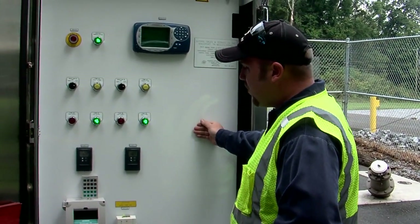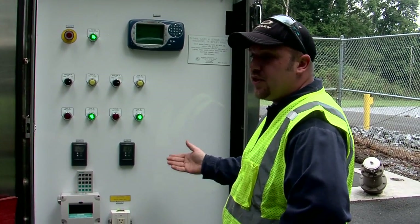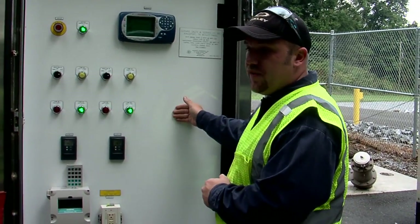This is a 480-volt service, so it's a pretty dangerous situation, or has the opportunity to be dangerous. I have to get my protective equipment on before I open this part of it up.